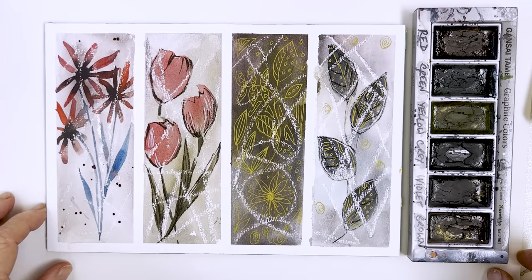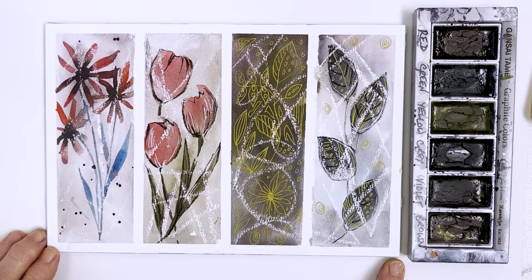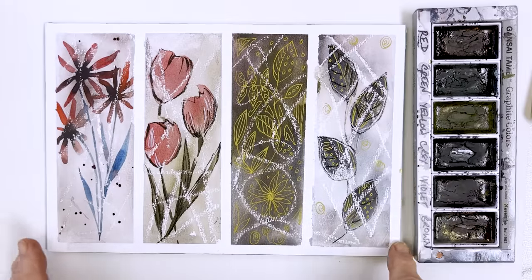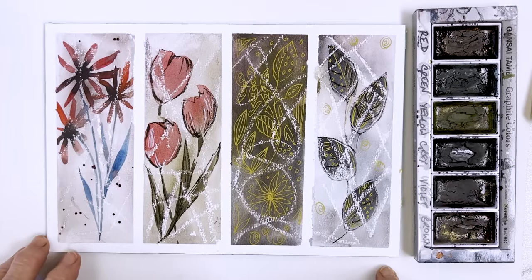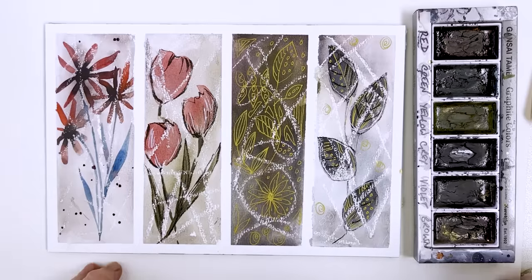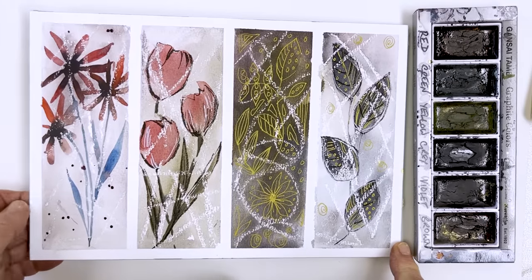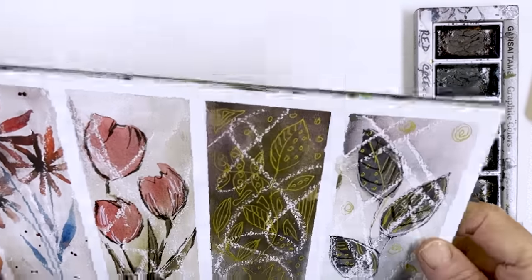Today I'm going to show you how to paint some interesting little pictures or bookmarks, depending on how you think about it. I've divided this sheet up into four — you could make it five, or obviously expand these and make them bigger. It's entirely up to you, but this is like four designs that I've turned into bookmarks here.